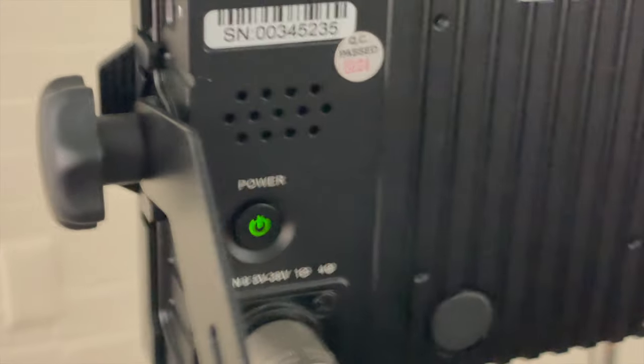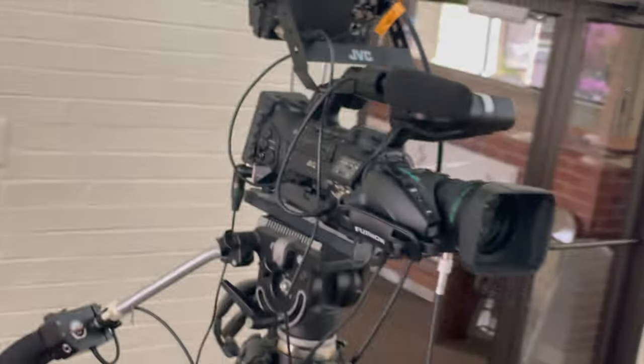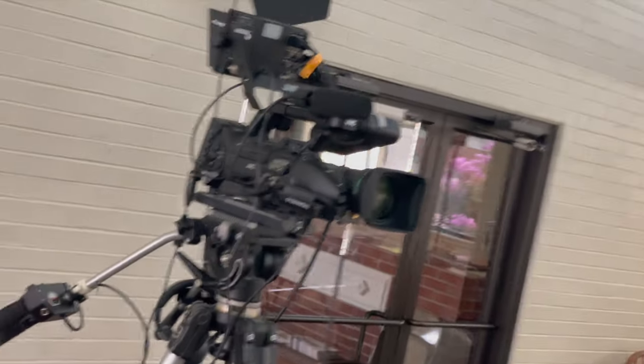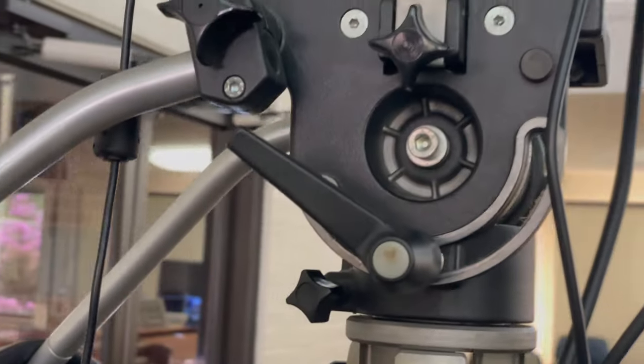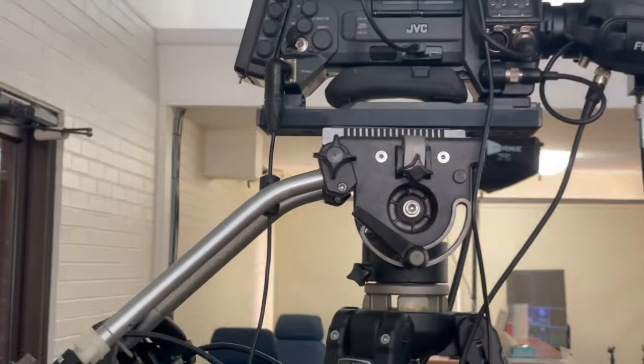Once you've turned on the power to your monitor, move your attention down to the top of the tripod beneath the camera to unlock the pitch and yaw. You'll notice a black lever and a black knob.